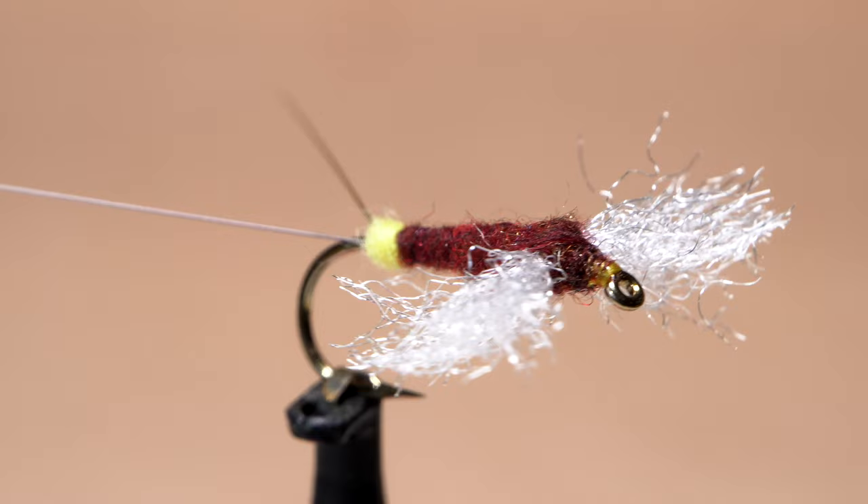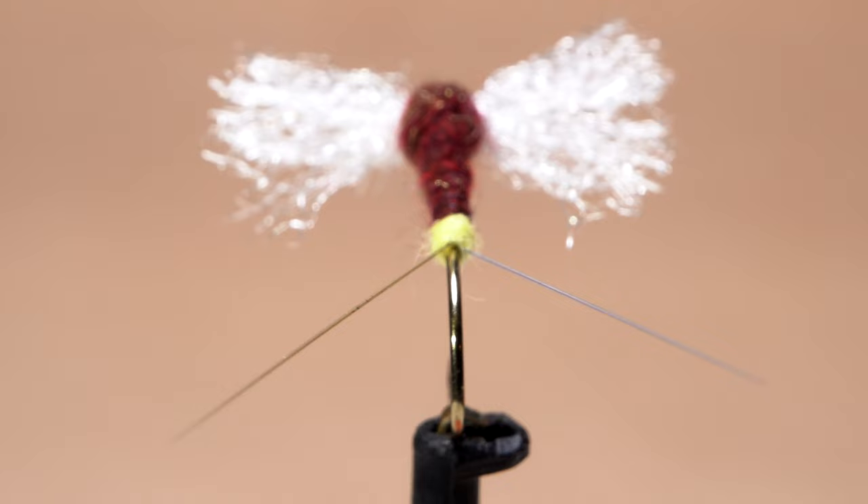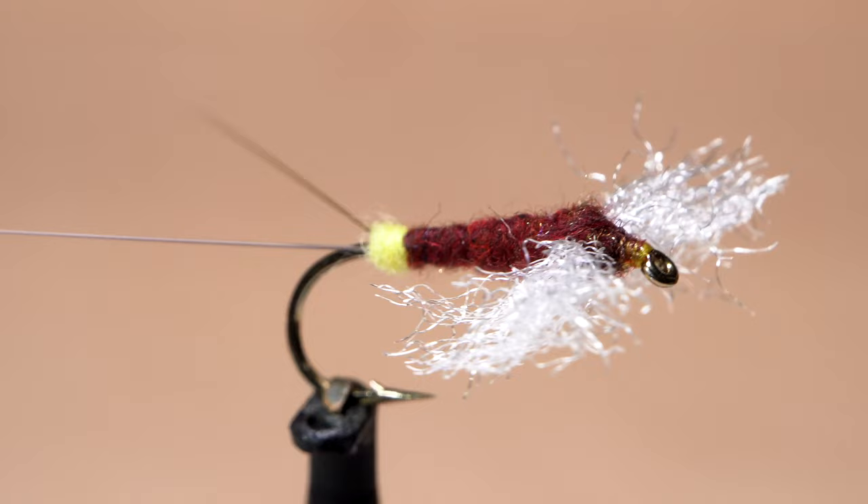Fall is finally in the air, and although they started hatching way back in June, sporadic isonychia hatches are still happening and will be for quite a while. One of my favorite parts of the hatch to fish is the spinner fall, when the duns return to the water to lay eggs, then fall spent on the water's surface where trout gobble them with reckless abandon.